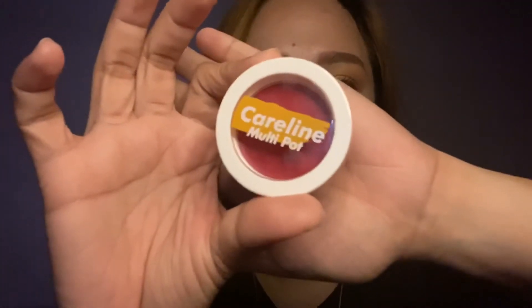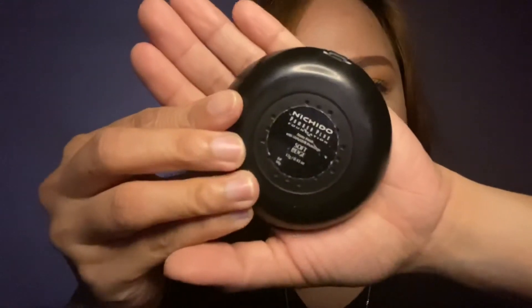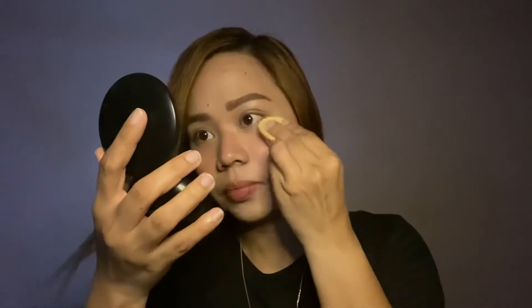To have flush cheeks I'm using the Careline multi pot and blending it in with my beauty blender. I'm also using the Nichido powder plus foundation in the shade soft beige to set everything. I've been using this product for over two years now — it didn't break me out and it's one of my holy grail products.